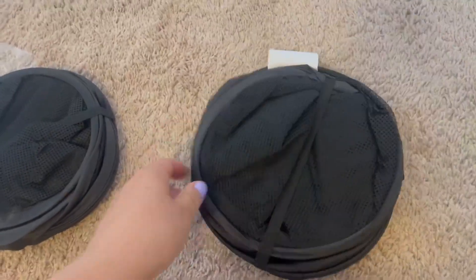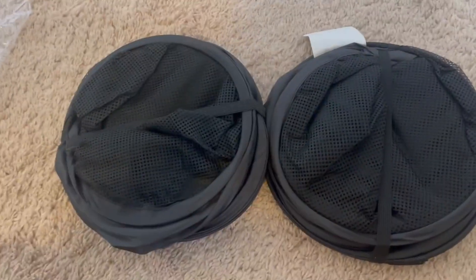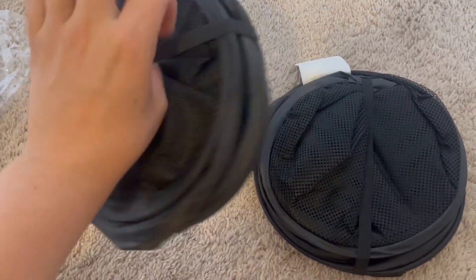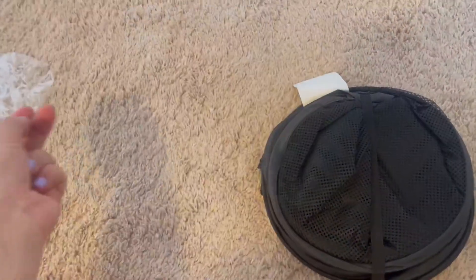So we got these ones instead and I'm super excited to give them a try. I like how small they fold up — makes it really nice and easy, just in case we need to fold them up. But let's go ahead and open up one of these. Whoa, it just popped right up! That's cool. I'm using my foot here to hold it open.